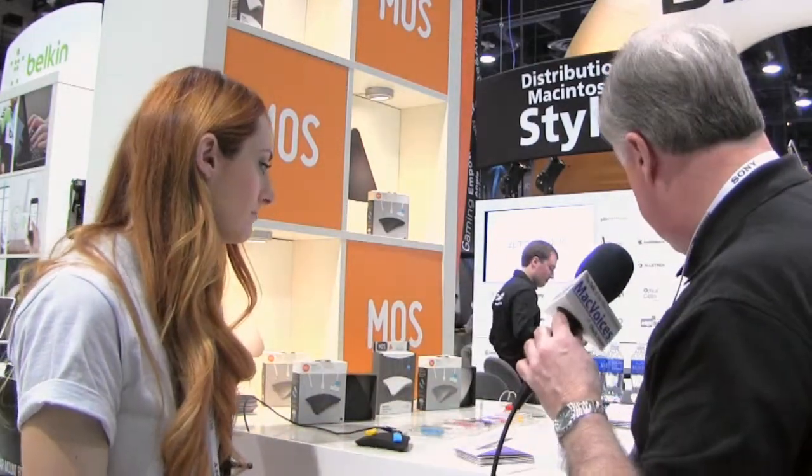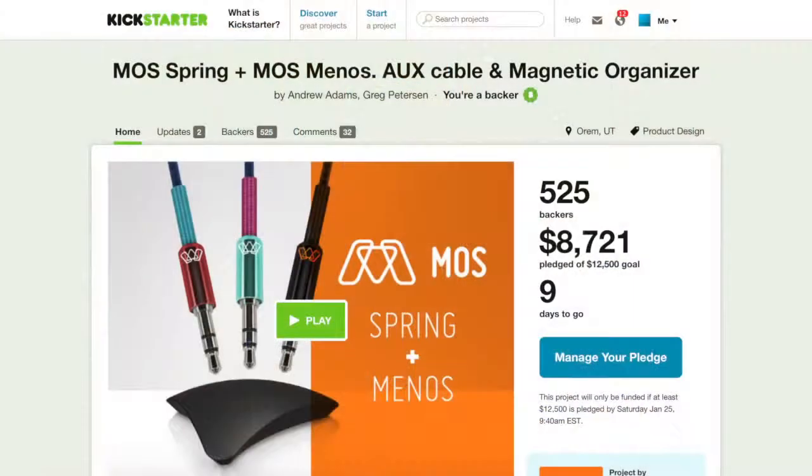There's also this little one that is very interesting — this is the baby. It's the Moss Menos, and it's on Kickstarter right now. We designed it for your car — say your shifter area, you can stick it anywhere in your car. It has one little magnetized area for your 3.5 millimeter cable, whatever cable you use in your car, so you're not digging for it behind your seat. It's not getting lost, it's just right there ready to go.